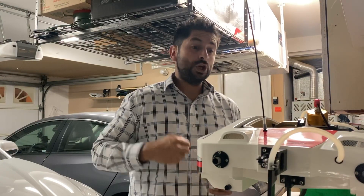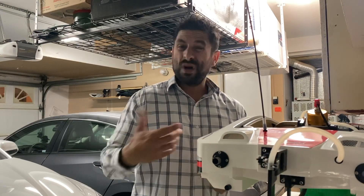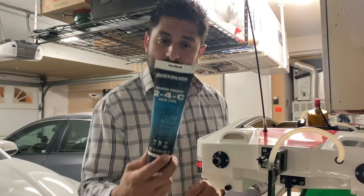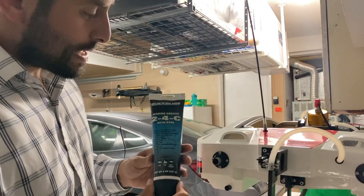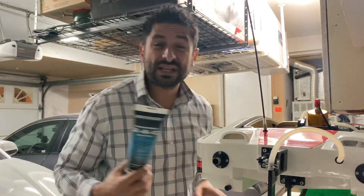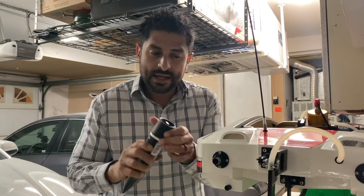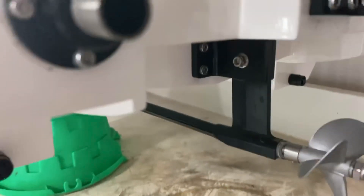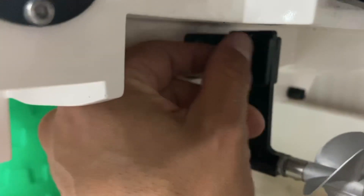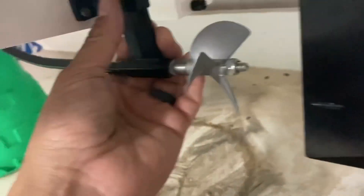This maintenance should be done periodically when you take it into the water because of rust on the shaft. So this is what I use here — some of the guys at the lake were recommending different things. Basically it's endless possibilities, you can use whatever you want as long as it's thick marine grease. You basically take this off right here, unscrew it, and then this thing pops out.